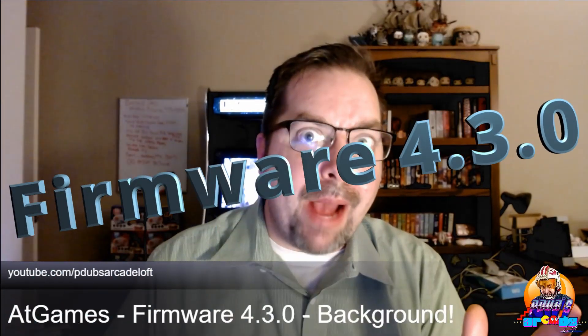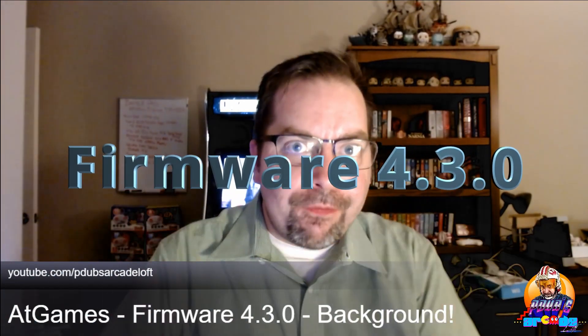Because it's Wednesday! And you know what Wednesday is? It's Firmware Day, baby! That's right, we got new firmware coming out today on our AtGames Legends Ultimate and it's only going to take a quick minute to show you what's going down.